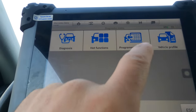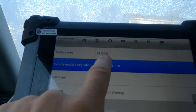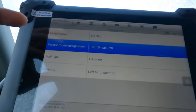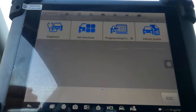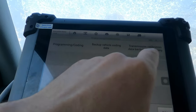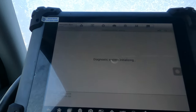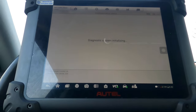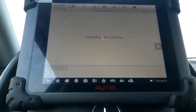Once the VIN is read, we can do a vehicle profile which gives us information about the vehicle. We've got a 163 — that's the chassis number and designation. At Mercedes, you'd type in 163.154 into WIS to get transmission and other model details. You can also go into programming, coding, and transmission calibration — whatever has software that can be programmed will appear here. This scan tool is very good with the European market: BMW, Mercedes, Audi — it can do a lot for those vehicles.